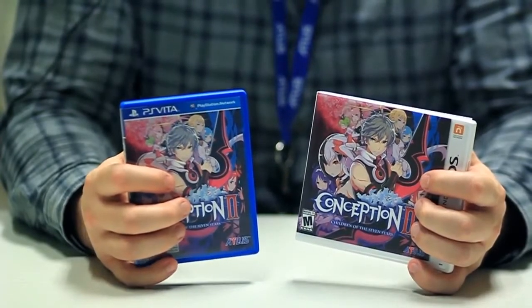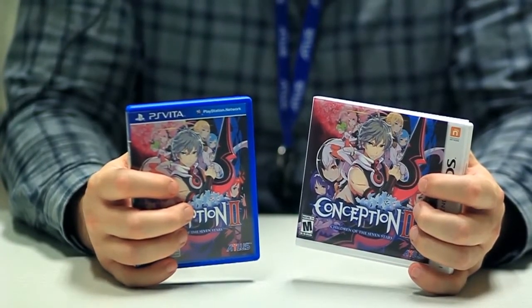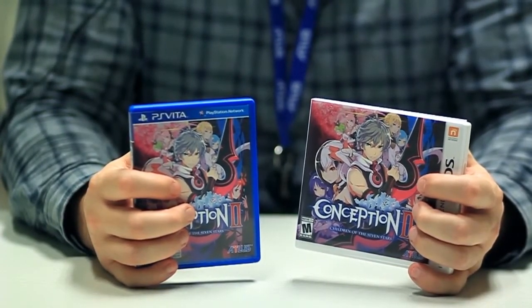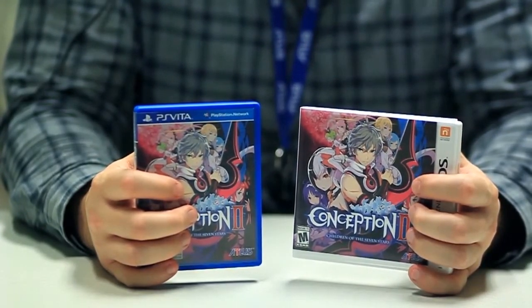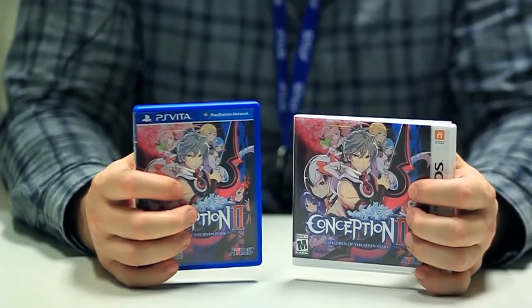Hopefully you guys have had a chance to check out the demo already. If you have not, it is on PlayStation Network and the eShop for Nintendo 3DS. Check it out, and we'll hopefully see you in stores on the 15th.